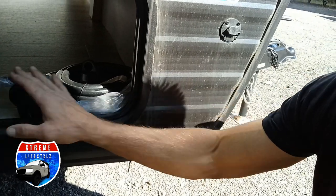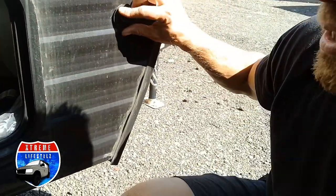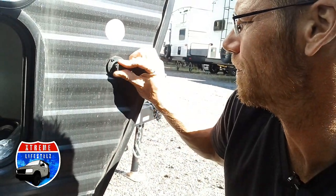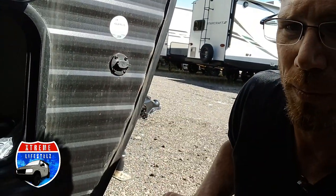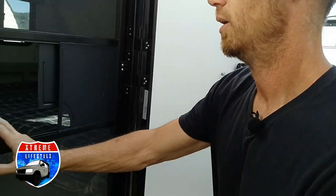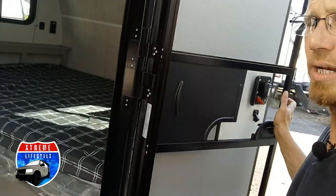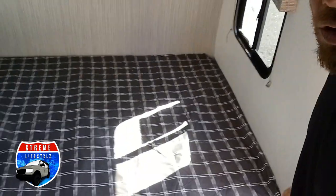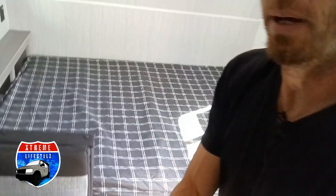Right here is showing that you're ready for solar — you can plug in a briefcase style or adhesive style solar panel to it. Now we'll walk inside.